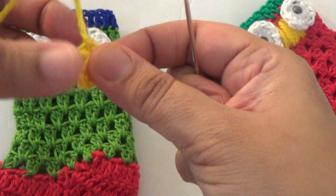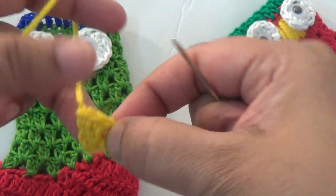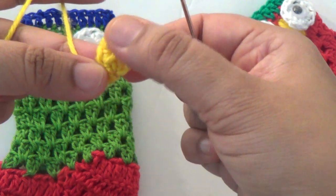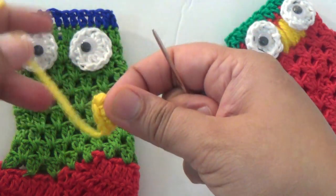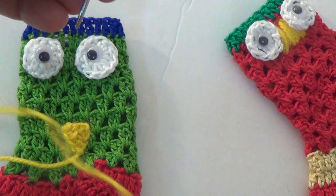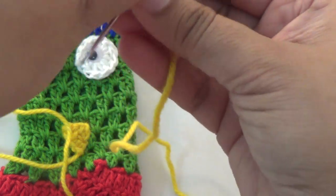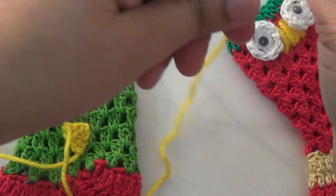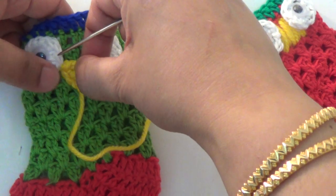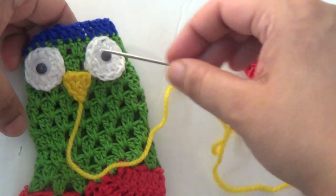For nose, I am using a crochet triangle — one crochet triangle. Here I have used single crochet. Attach it in the center, between the two eyes.